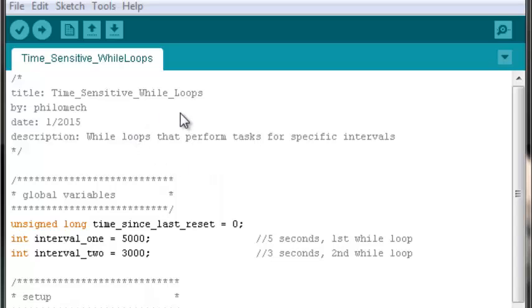This applies in cases where you don't know the number of iterations that will occur within five seconds, nor do you care — you just want a task done for a certain interval and then stopped. That's what time-sensitive while loops are good for. They're not the only solution, but they are a handy little code structure to have on hand.